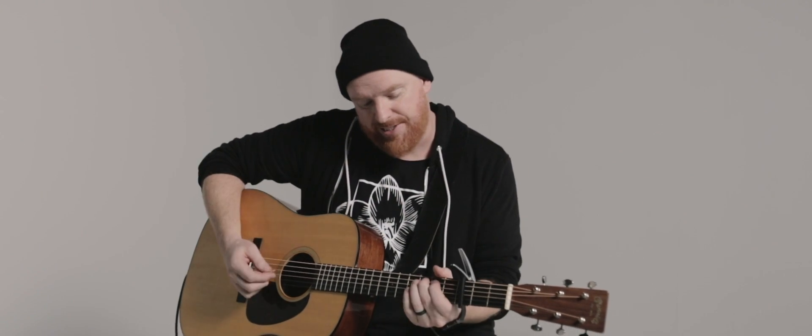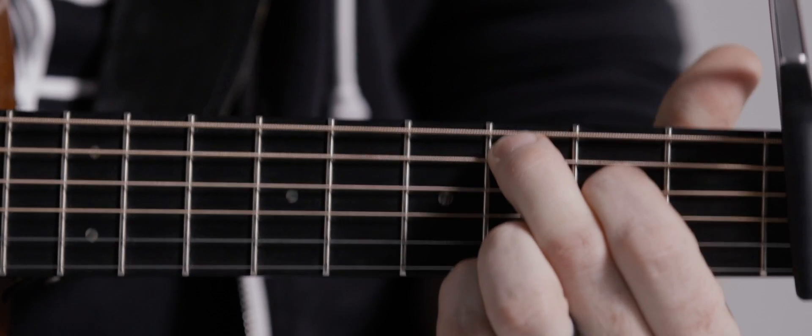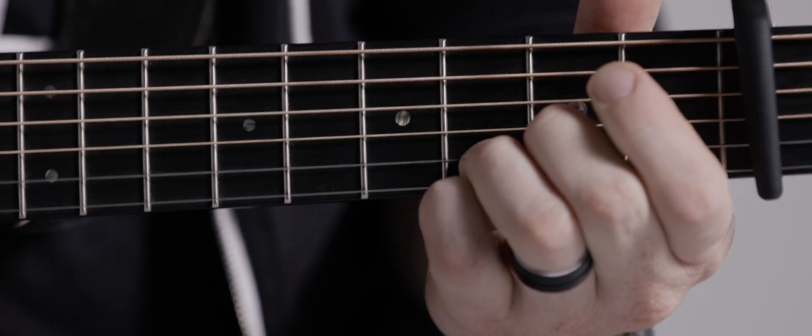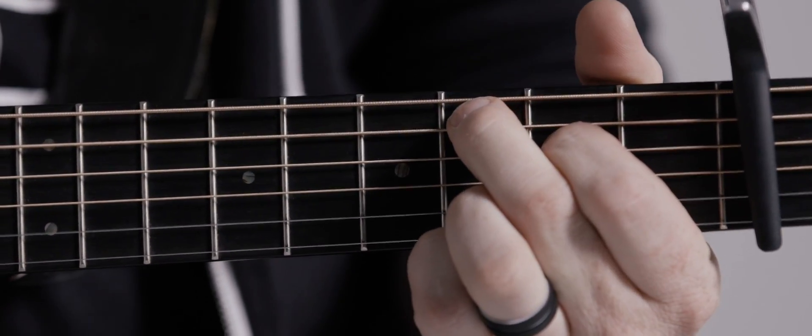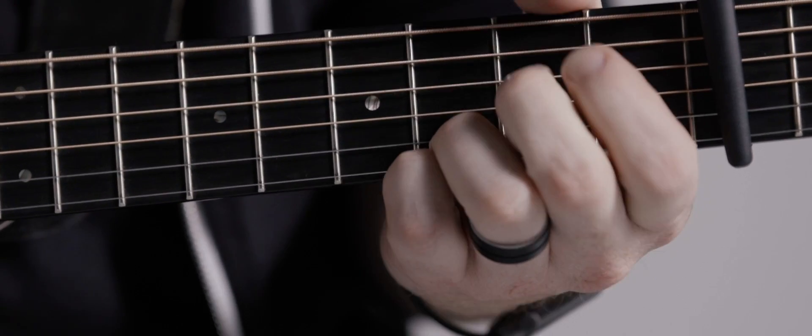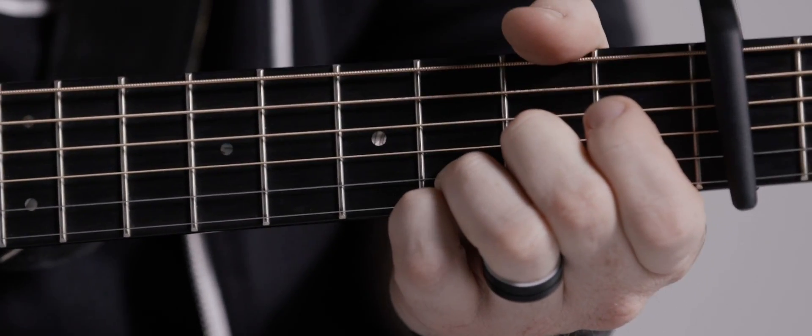And that's actually how you play the chorus as well. So if you put that together, it goes: All I know is this, there's nothing that you need. If it's not beautiful yet, it's gonna be. And then the chorus.